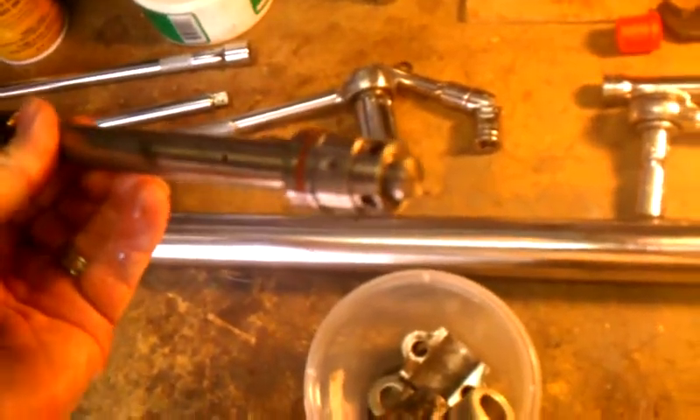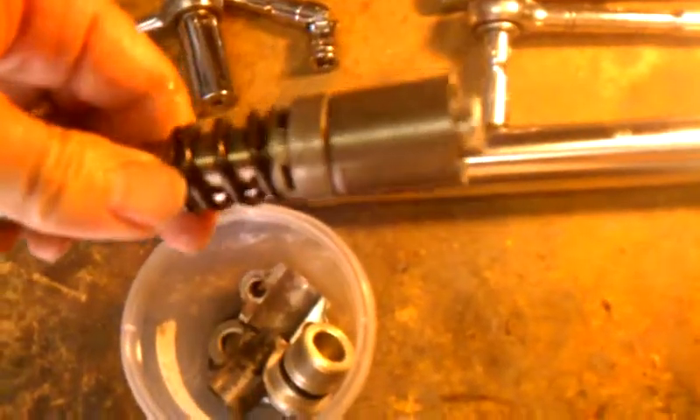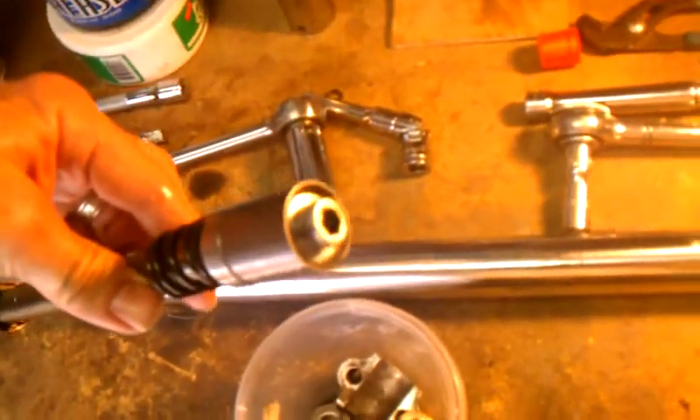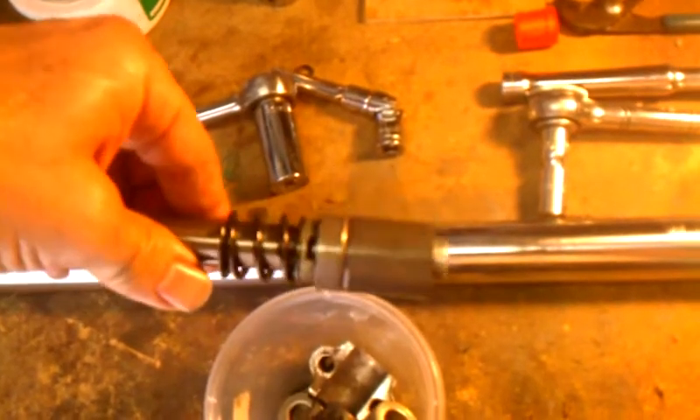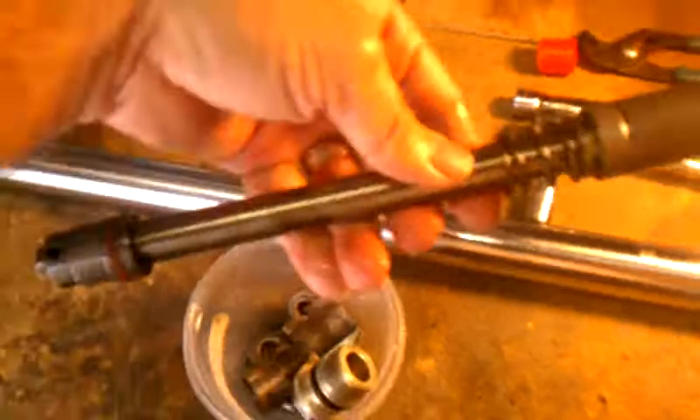This will give you an idea of what you have to look at once you take it apart. There's the allen bolt — that was a real bear to deal with on mine, so that's one of the main reasons I made this video. As you can see, different parts here, little spring in there — so let's get to it.